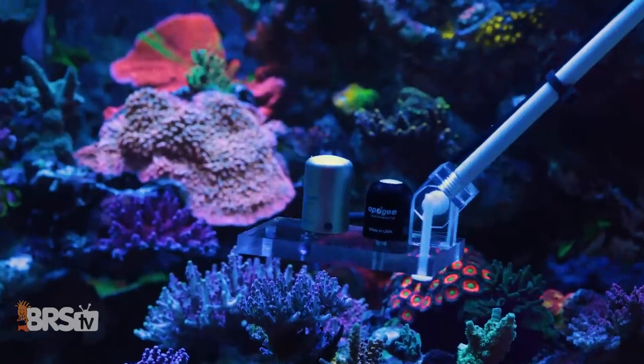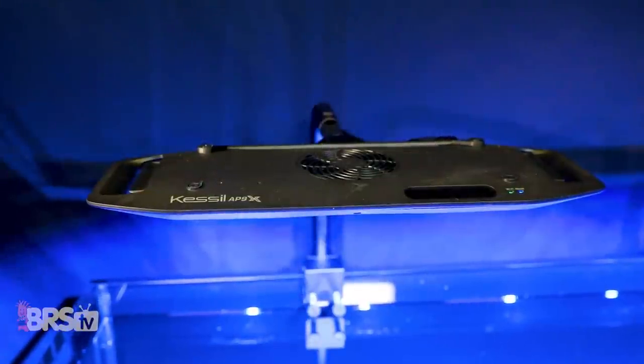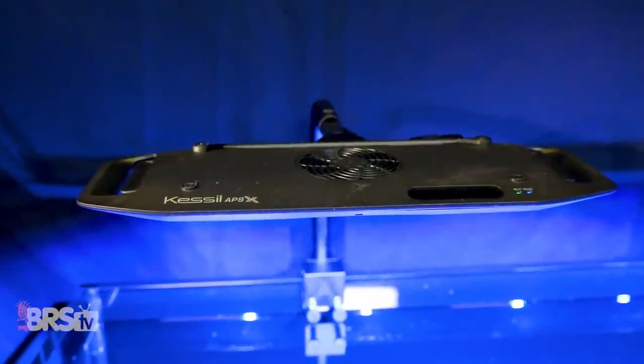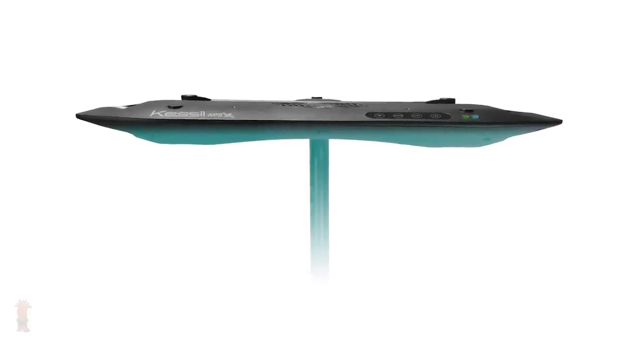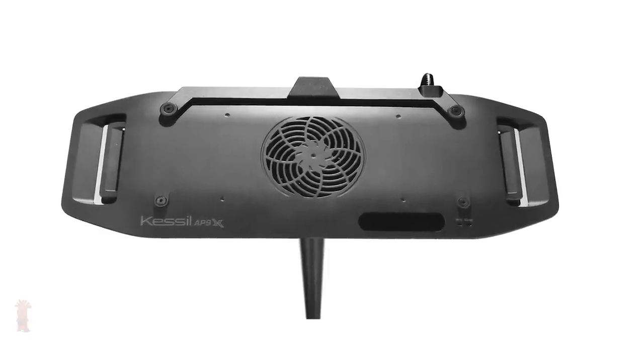I'm Randy with this Friday's BRSTV Investigates, where we experiment on our own tanks so you don't have to experiment on yours. Today we have our hands on the latest Kessil AP9X and are running it through our series of BRSTV Investigates light tests for spread, spectrum, and PAR to help you decide if this sleek-looking LED is going to be the right tool for your tank lighting needs.